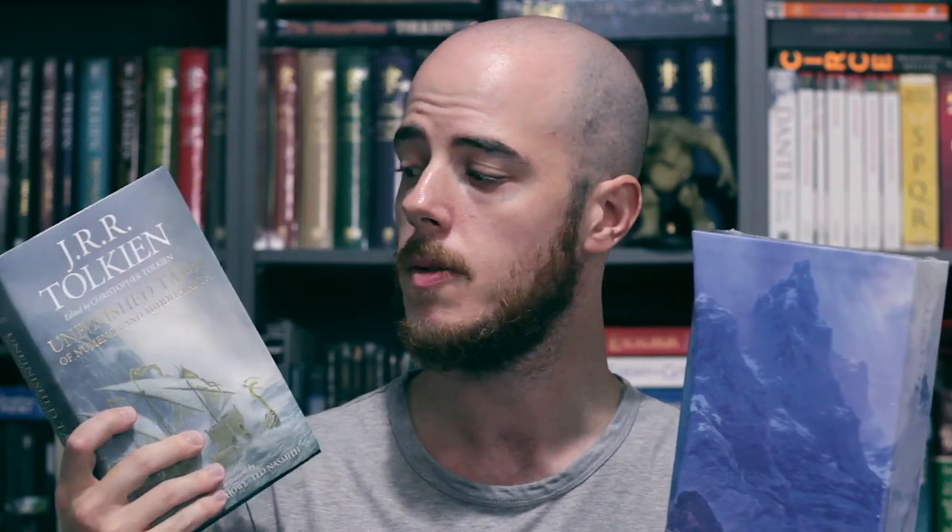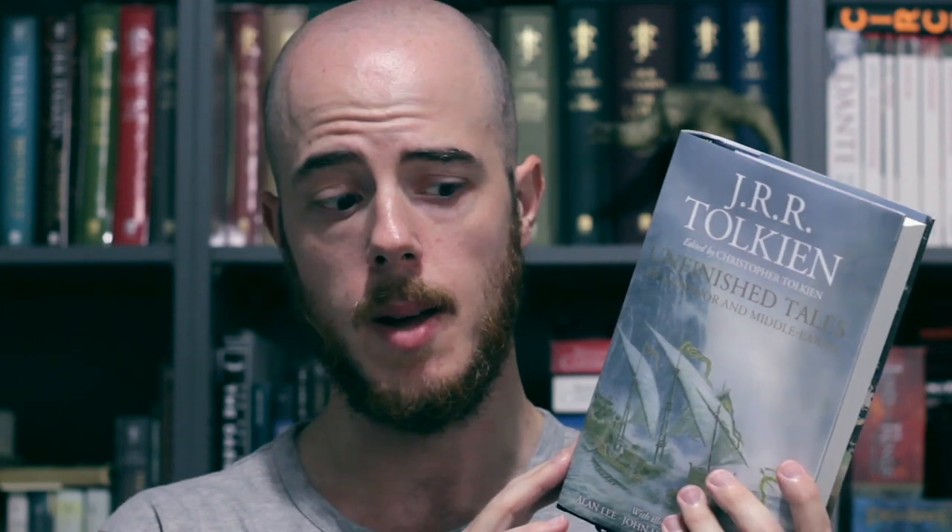As most of you know, I'm a pretty huge J.R.R. Tolkien fan, as is evidenced by my slightly obscure book collection in the background. This week saw the release of the 40th anniversary edition of Tolkien's Unfinished Tales. For those of you who may not be aware, Unfinished Tales was first published in 1980 and edited by Tolkien's son Christopher. It's actually a collection of essays and narratives from Tolkien's Middle-earth.